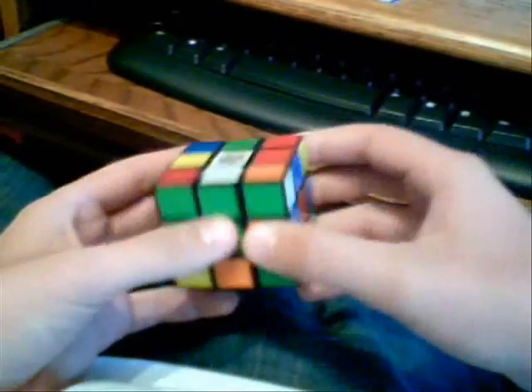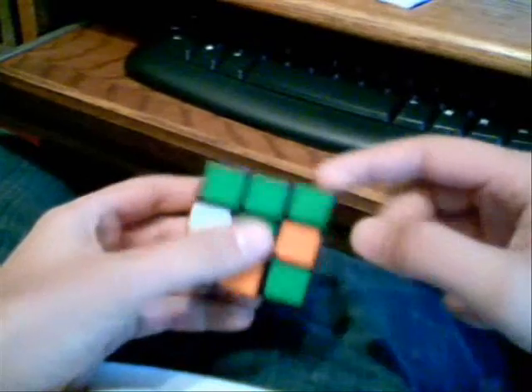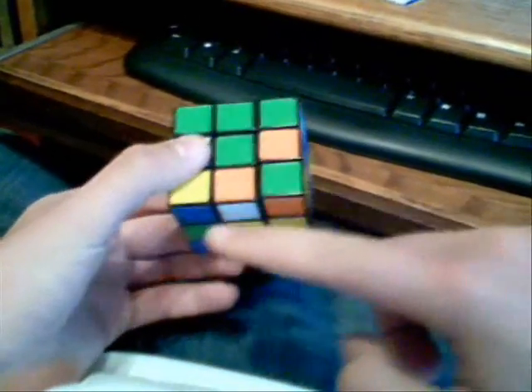Today I'm going to show you how to solve a Rubik's Cube, the basic 3x3. The thing you got to remember about a Rubik's Cube is that you solve for layers. This whole entire thing is the top layer, and then the middle layer, and then the bottom layer.